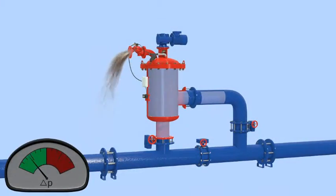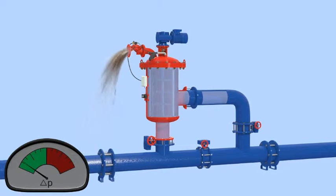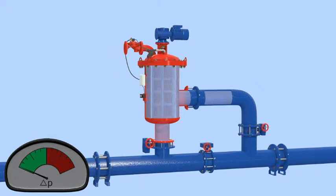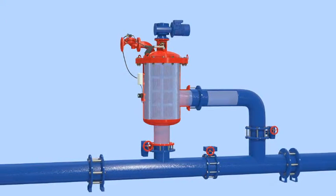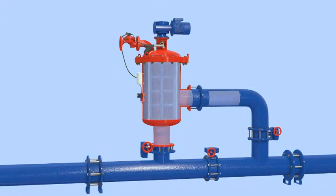Once the filter cake is removed, the pressure differential across the screen returns to normal. The motor rotating the stainless steel brushes stops and the flush valve closes. The filter returns to its regular filtering mode, ready for the next flush cycle. During the self-cleaning cycle, process water continues to flow through the filter.